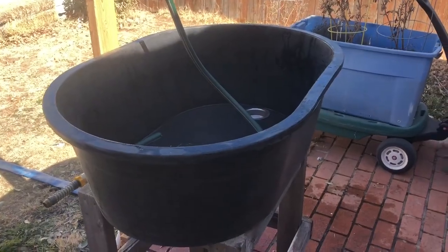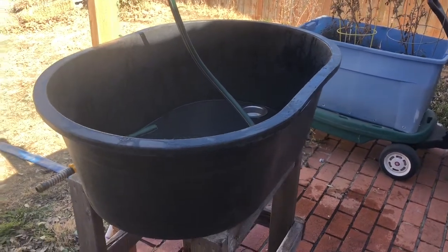Hello YouTube, thanks for tuning in to the Cecil Spivey channel. Today I'm just gonna make a short video highlighting my redneck homebrewing sink, so let's take a look at that.